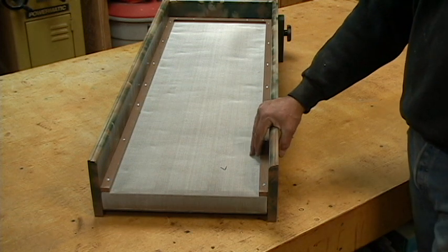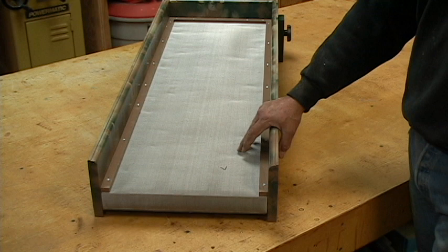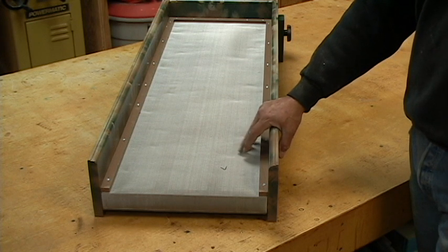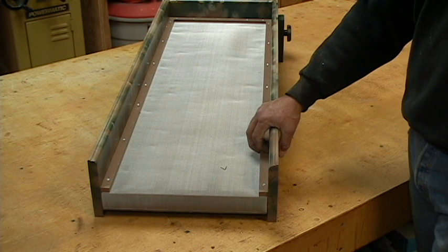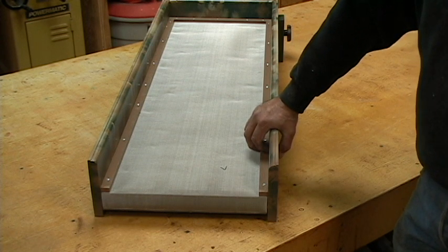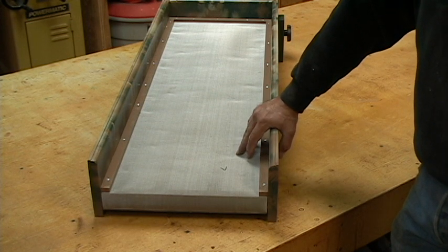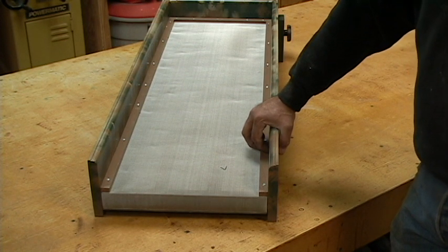There are some products on the market designed for pools and whole house water, but they're just really small. With my woodworking background, the light bulb went off — I found a few things designed for dust collection: cyclones. I've been working on a tank for that and I've got part of it together.